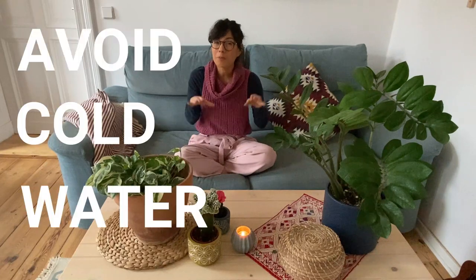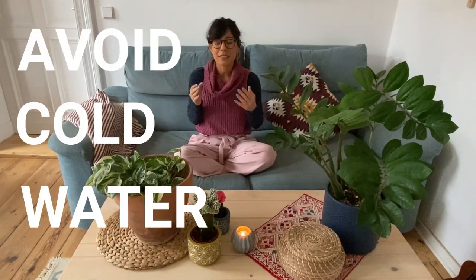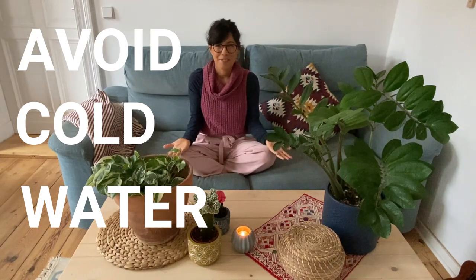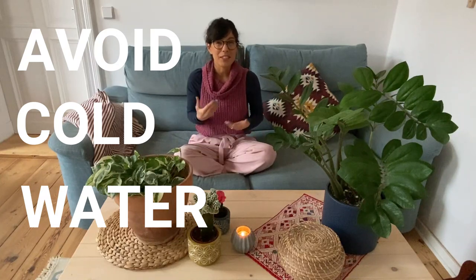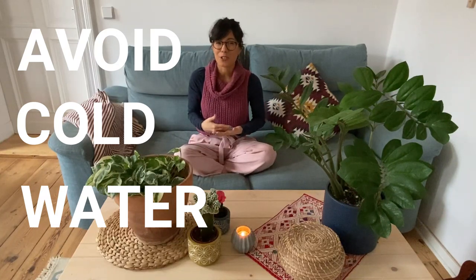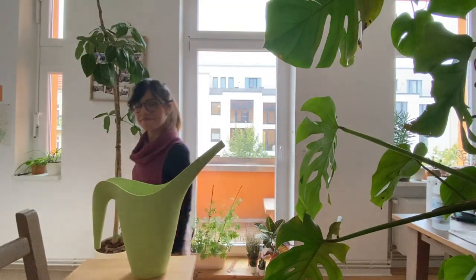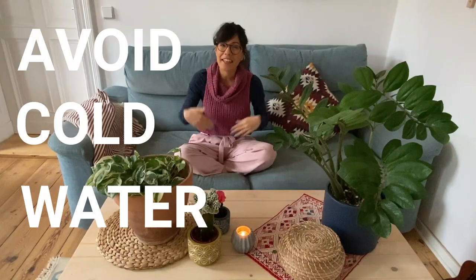Number 2, also related to water: try to use water that is at room temperature. We don't want to use water that is really cold, because this will shock the roots. We want our plants to be as comfortable as possible. One way to make sure that your water is at room temperature is to let it sit aside for some time before using it to water your plants. That way you let it warm up a little bit and then you water.